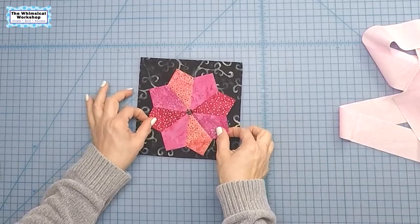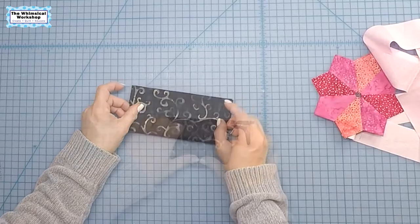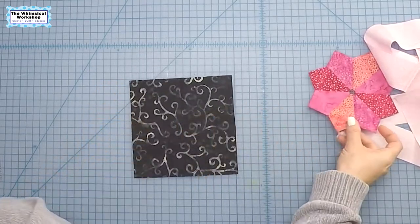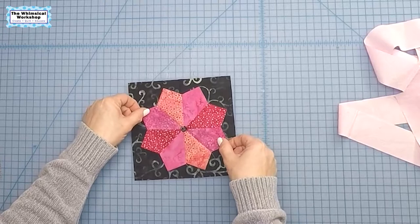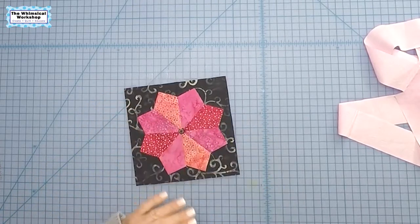So the first step is to figure out where you want the Dresden plate on your background. You need to fold the background in both directions to mark the center lines, and then you need to decide — do you want your Dresden plate to go up and down like this, or do you want it to go at an angle so it looks more like a flower? For me today, that's what I'm going to be doing.